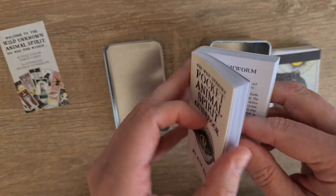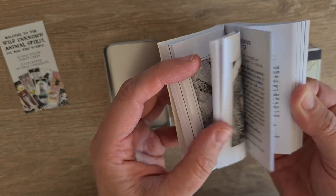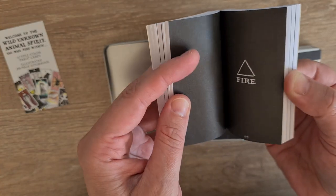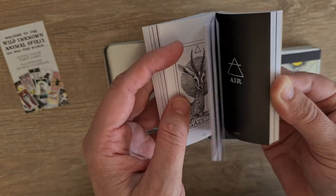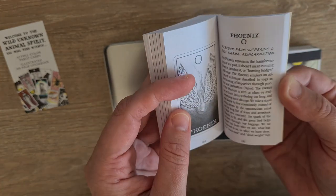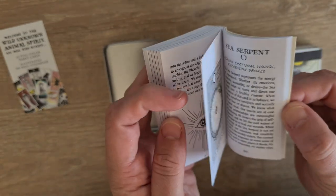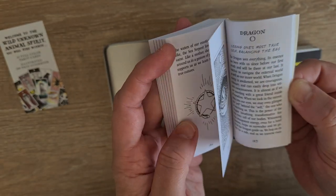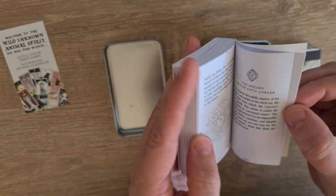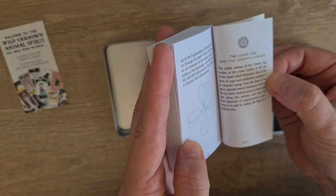We have the earth creatures working their way up the hierarchy — deer, spider, crocodile. Then we move into the water element, all the way up, fire all the way up, air all the way up. Then we get to the spirit ones — the phoenix, the sea serpent — and these have a bit more detail. Each one has a chakra, pretty much, all the way up to unicorn, and then the cosmic egg up to the crown chakra.